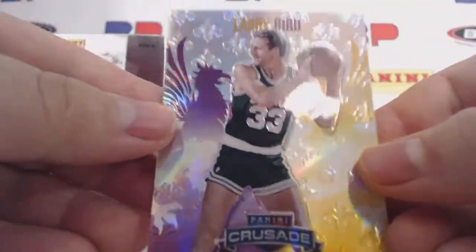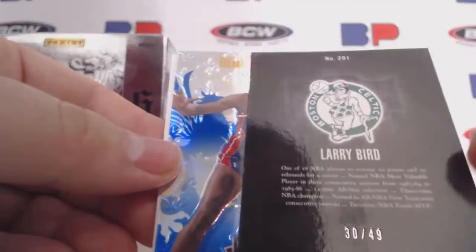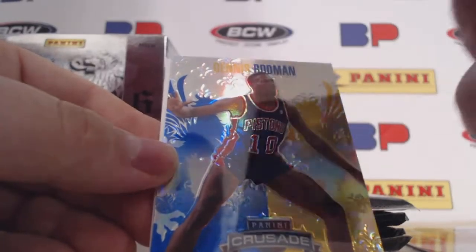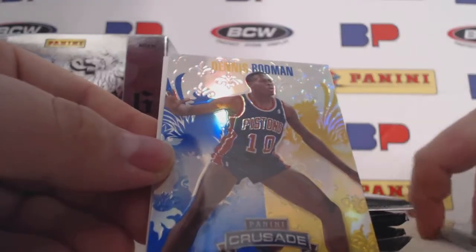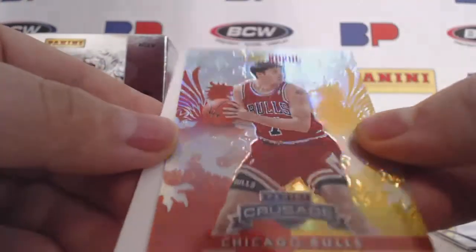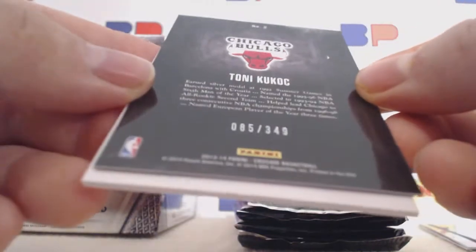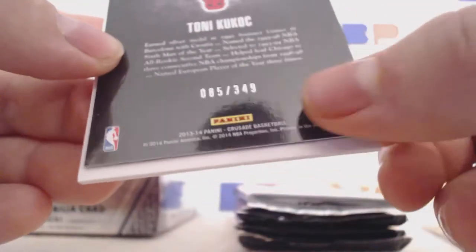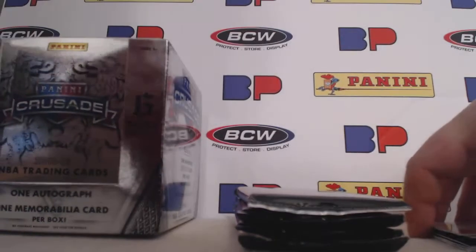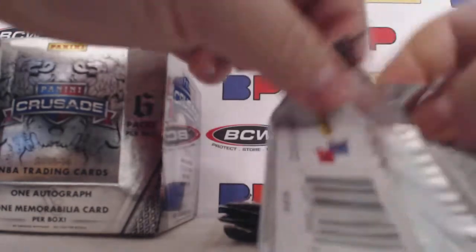We have a Larry Bird purple to 49 — that is 30 of 49. That is a very nice card right there. They seem about as thick as last year too. We have a Dennis Rodman blue, and then a Tony Kukoc red — 85 of 349. So these are some very nice looking cards. They're actually the main hits in this product, either the autograph or the mem.